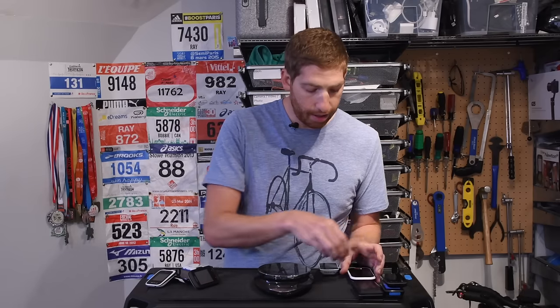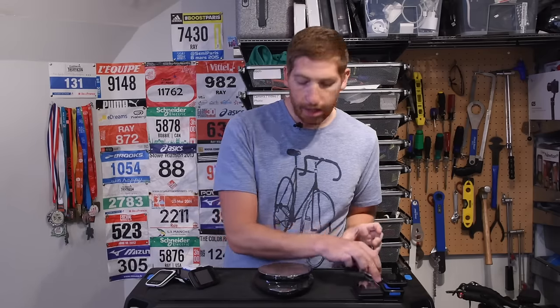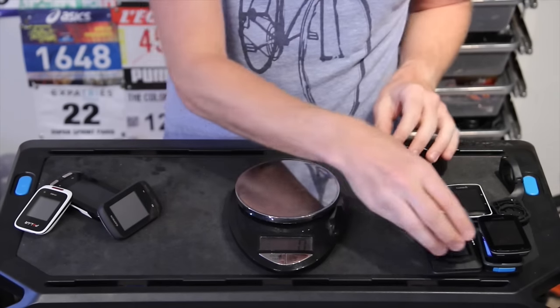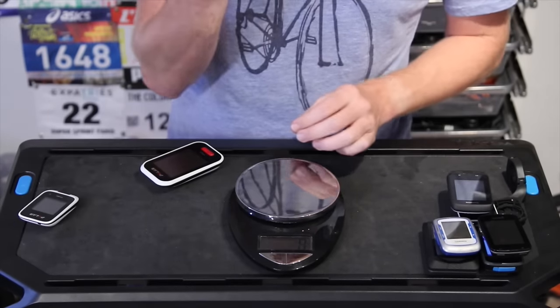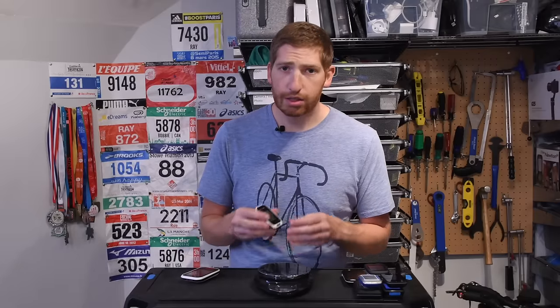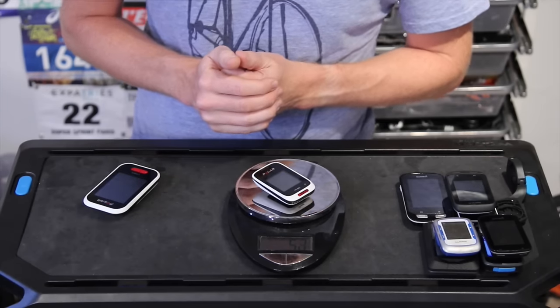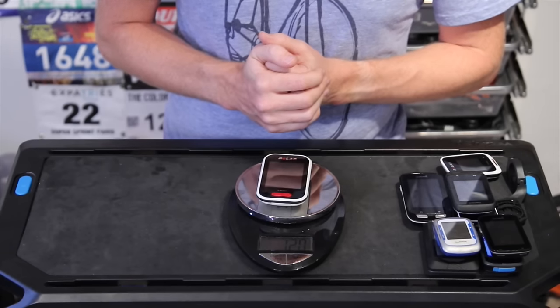Then we have the Edge 520, also a very strong competitor to the Wahoo Bolt — 61 grams, so identical. Moving over to the trusty Edge 500 — like eight years old now — comes in at 58 grams. Of course it doesn't have all the cool features these days, but still neat to see. Edge 510 comes in at 81 grams. Edge 1000, the prima donna of the bunch, 115 grams. The Polar M450 — a very competitive unit at around 160 bucks but with features of a $300 GPS unit — comes in at 51 or 52 grams. And last, the Polar V650, their higher end unit with some mapping, comes in at 119 or 120 grams.